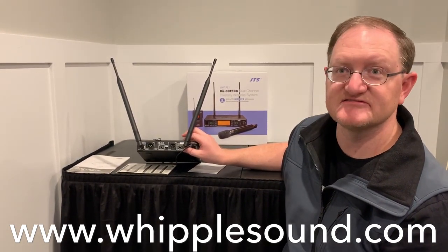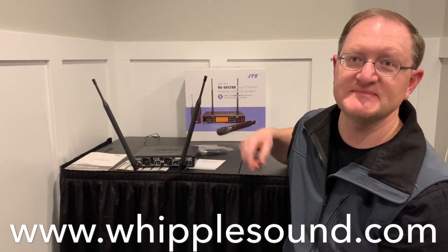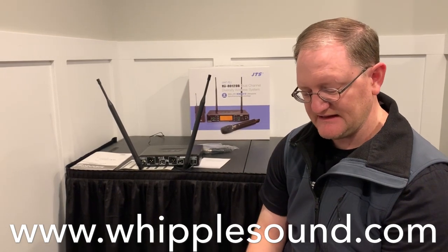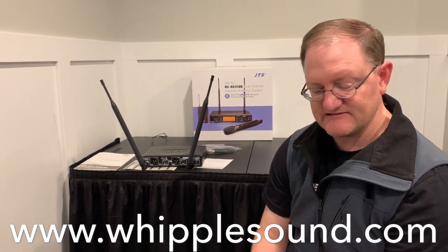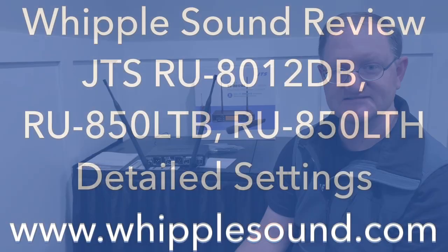Once again, this is Luke with Whipple Sound. We've talked to you briefly through the RU8012DB, the RU850LTB body pack transmitter, and the RU850LTH handheld transmitter. And if you're in the market for wireless equipment, be sure to give us a call and let us earn your business. Thanks.